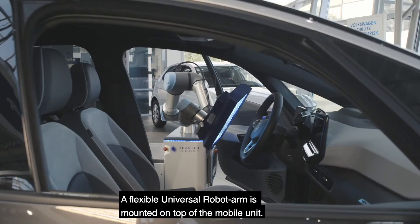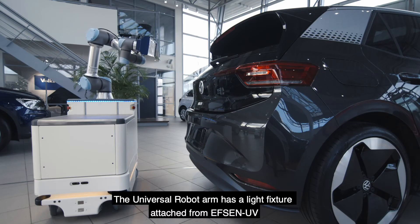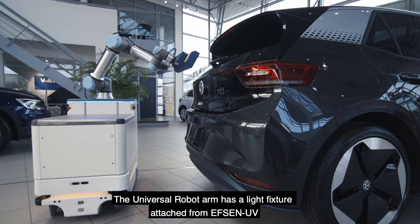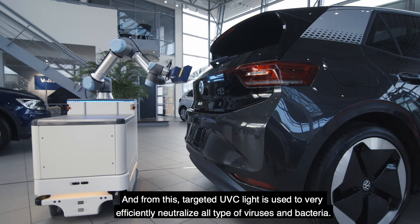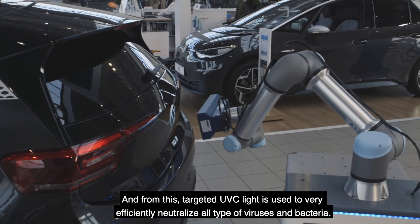A flexible Universal Robot arm is mounted on top of the mobile unit. The Universal Robot arm has a light fixture attached from Epson UV, and from this, targeted UVC light is used to very efficiently neutralize all types of viruses and bacteria.